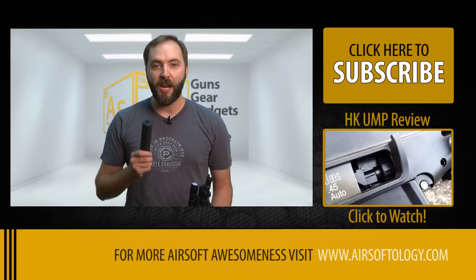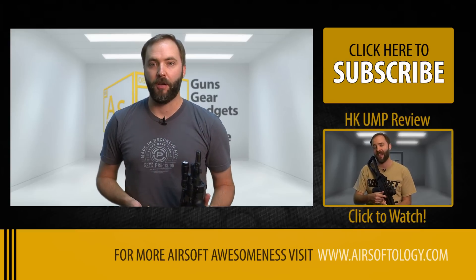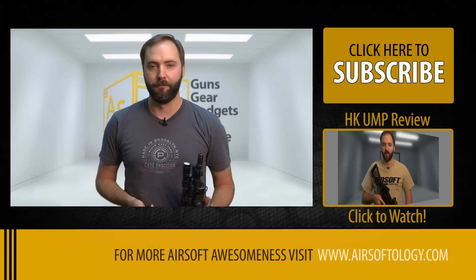We turn a potato into a real functioning suppressor for your airsoft gun. No. No we're not. Don't believe it.